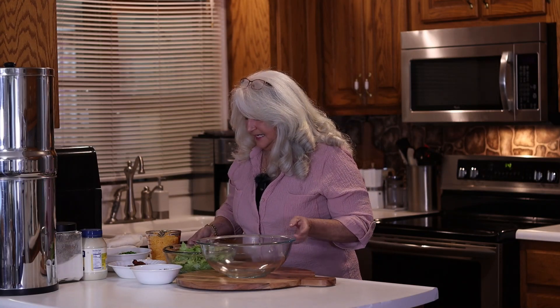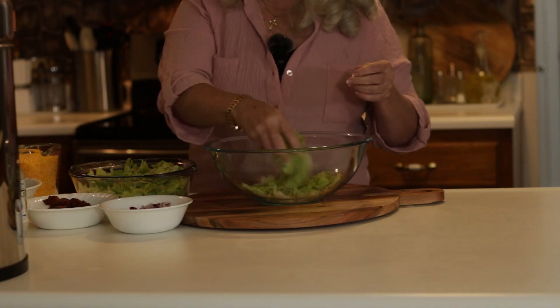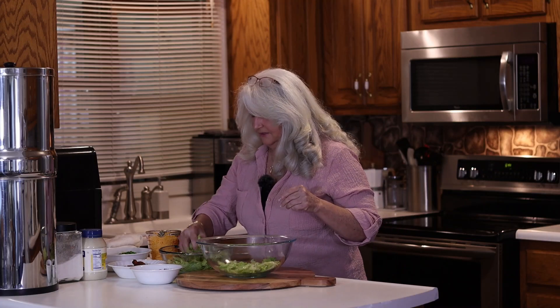So first, with seven-layer salad, you start with a romaine lettuce — something that's crispy and has more weight to it, and crunchy. I've already cut everything up, washed my hands, got everything ready to go so this won't take too long. So you do a layer of your lettuce.